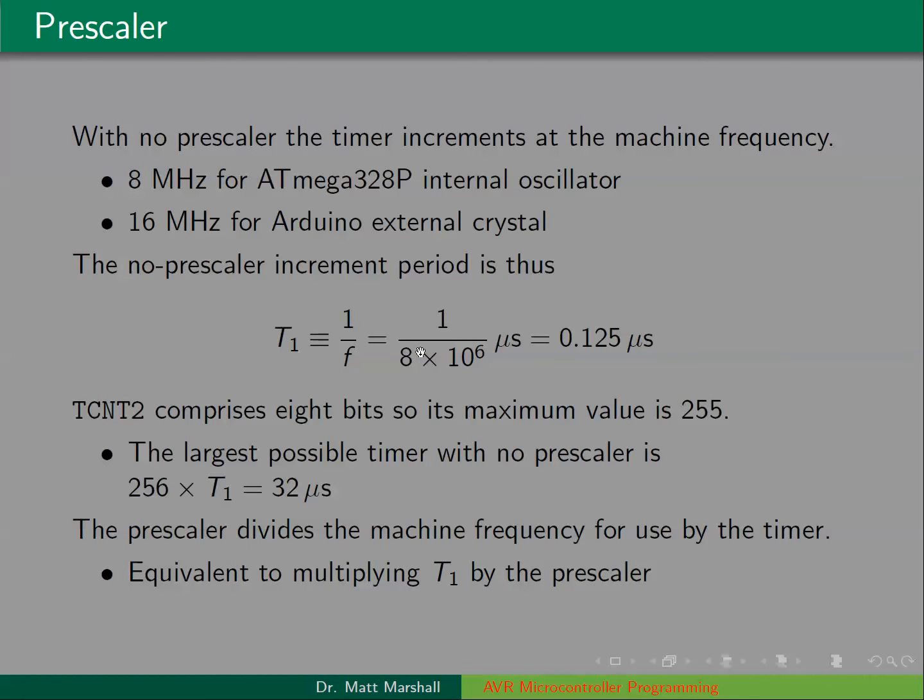The CS bits determine the pre-scaler. For timer 2, it can't be used as a counter, so the CS bits don't have an option for using an external input — they're always going to use the machine clock. The CS bits set up the pre-scaler value. With no pre-scaler or pre-scaler 1, the timer increments at the machine frequency. For the 320AP with the internal oscillator, that's 8 megahertz, so every eighth of a microsecond the timer would increment.